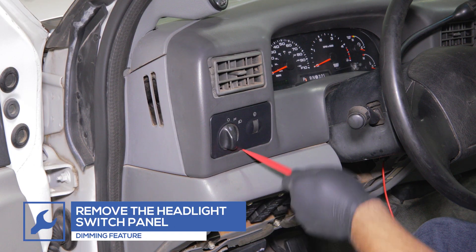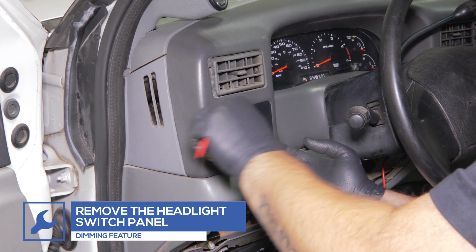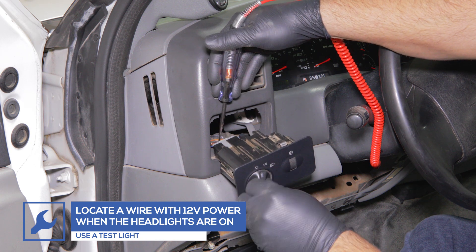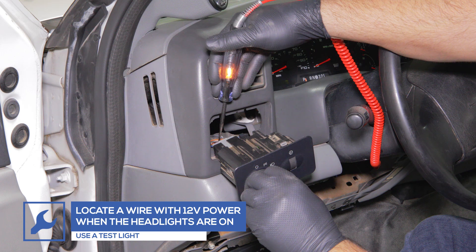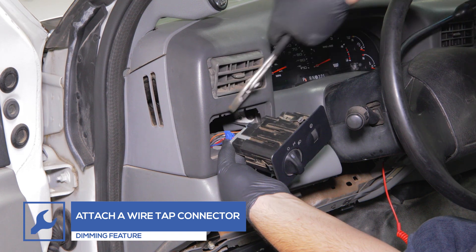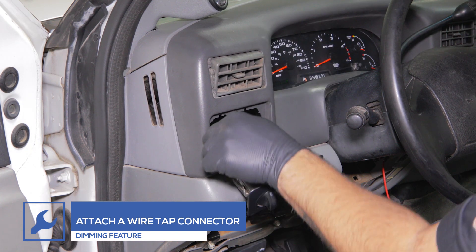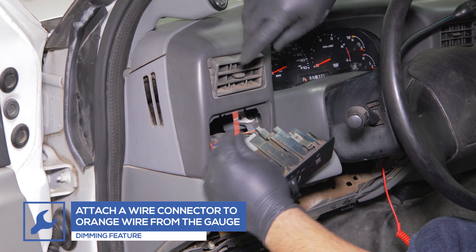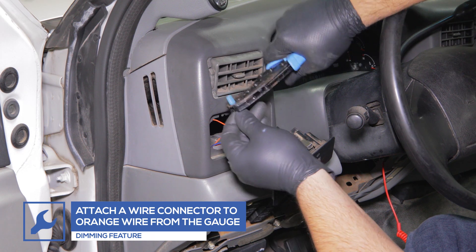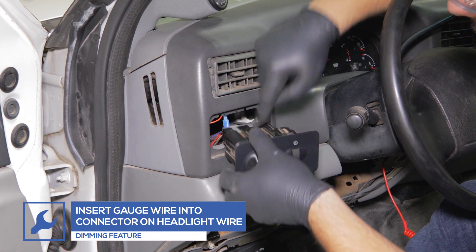To enable the dimming feature, use a panel pop tool to remove the headlight panel from the dash. Using a test light, locate a headlight wire that receives 12 volt power when the headlights are turned on. Attach a wiretap to the headlight wire. Then attach a wire connector to the orange wire from the gauge and plug it into the tap. Reinstall the panel.